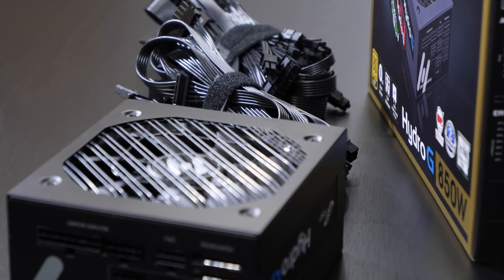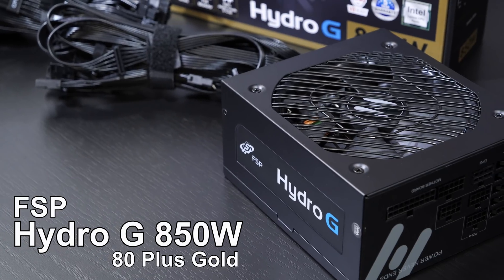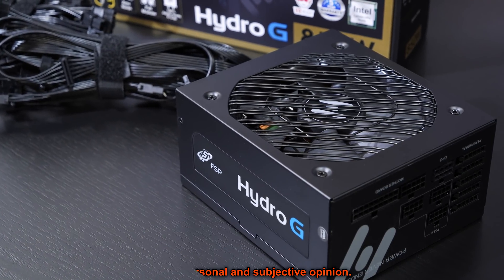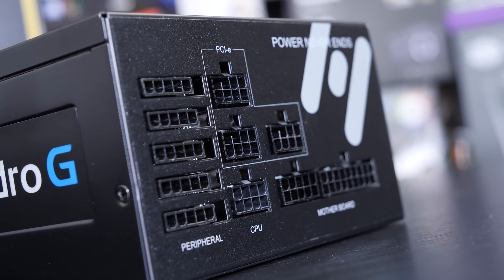Hello everyone, thanks for stopping by again. Today I'm taking a look at a power supply — the FSP Hydro-G 850W unit with 80 Plus Gold certification. It's semi-passive as well as fully modular, meaning all cables are removable.